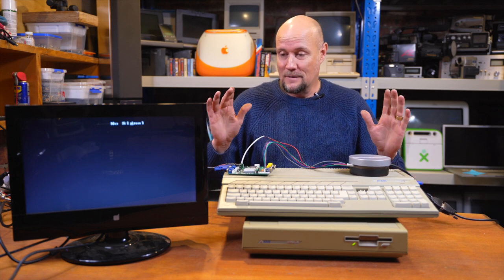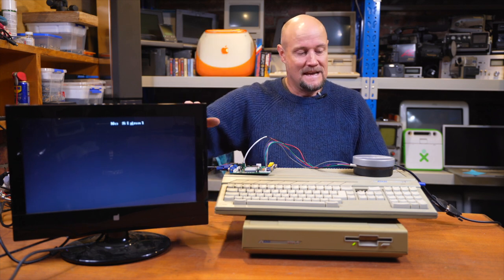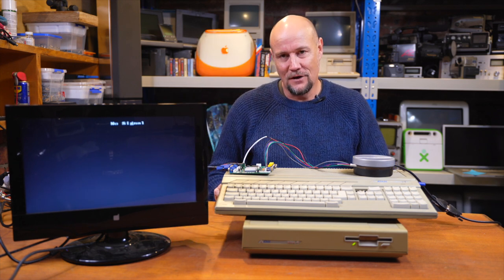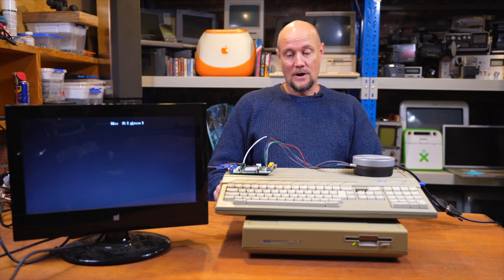But for now, I'm happy. We've got the RGB to VGA adapter working in its neat little case. And I'll be able to play all these Atari games on the VGA monitor and use all the applications and stuff on just a normal monitor. So I'm really happy with that. It's been a job well done. You've been in the basement. Have a great day.